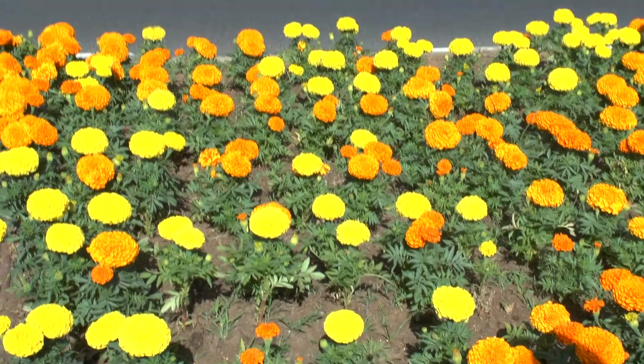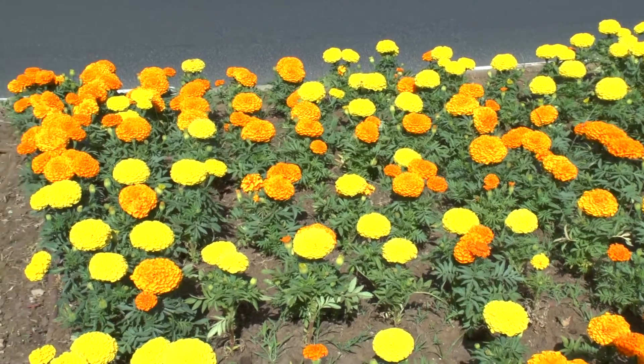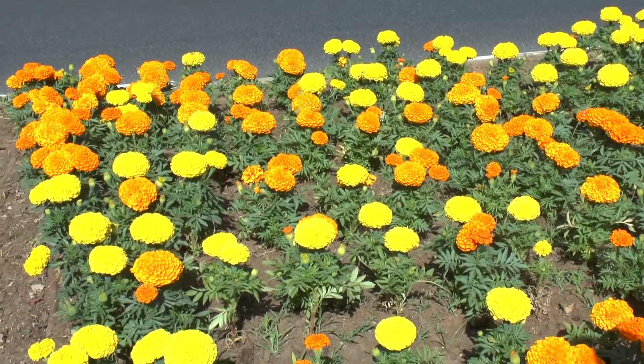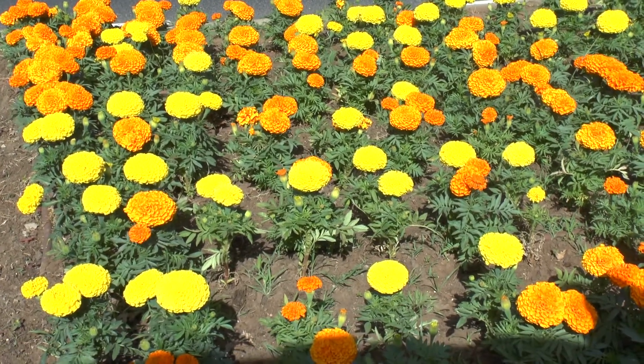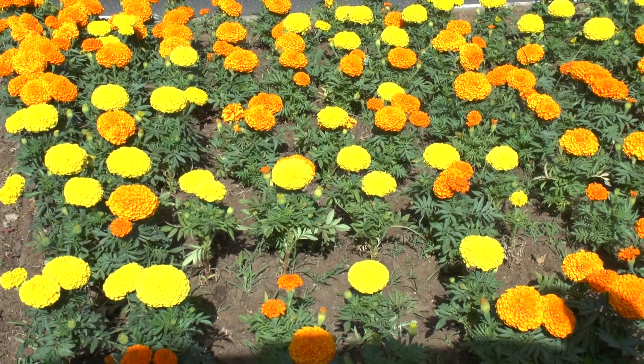Mexican marigold at growplants.org, well known as Tagetes erecta — this is the scientific name. These colorful flowers can be yellow, orange, or white creamy, full bloom, with a nice fragrance, and of course they are edible.